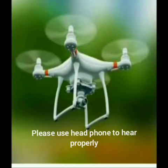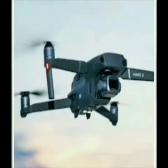Hi everyone and welcome friends. Welcome to TOKTEC. In this video, we will talk about the top 10 cheapest drones in India. Let's go to the video.